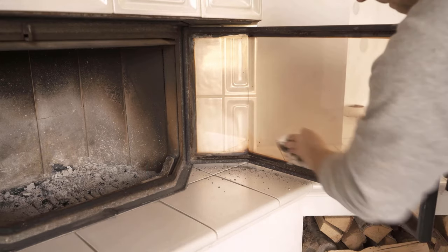And when the whole thing is done, you can see that I have a really clear view again and the pane looks almost like new.